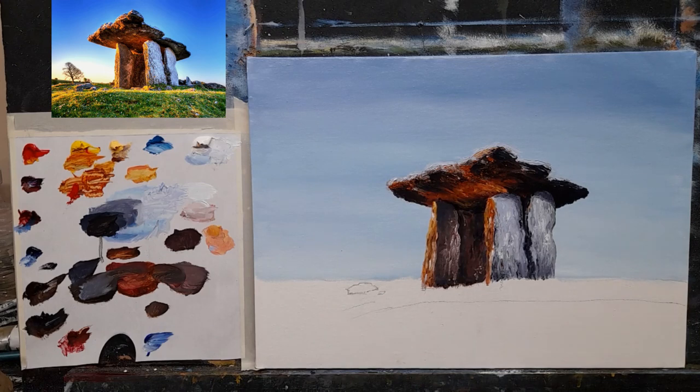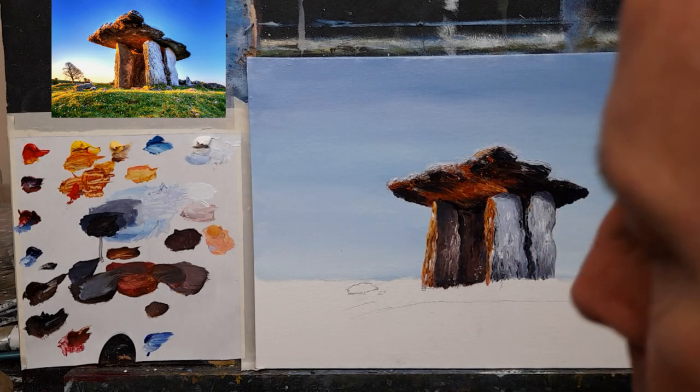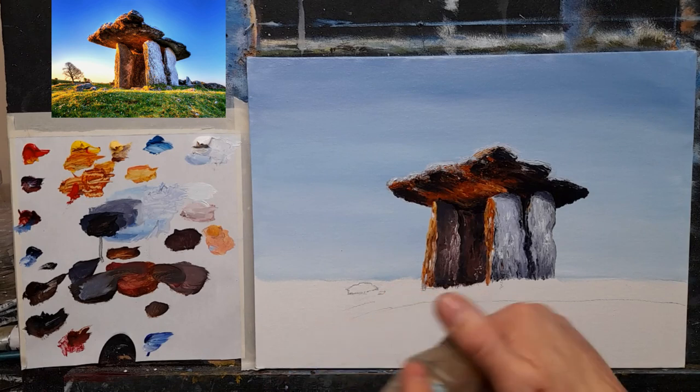I don't want to overdo this — I think that's fine, nice texture. Let's move on to our grass. We can come back and finish all of this again later. 45 minutes wasn't bad. I'm going to need fresh thinners.